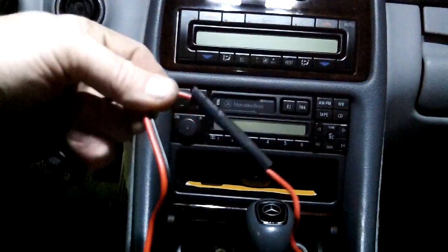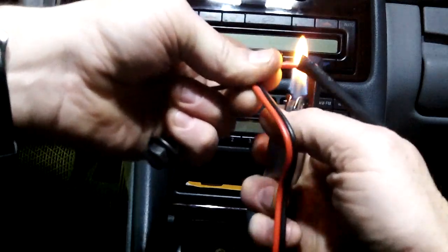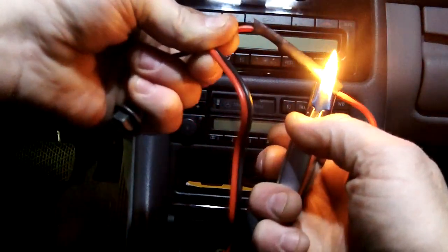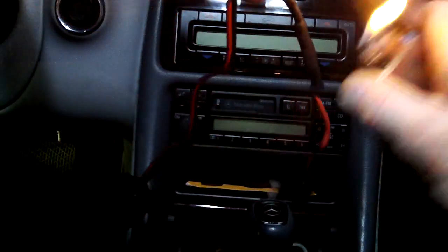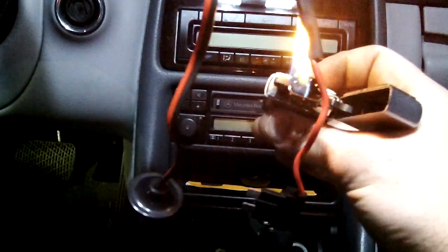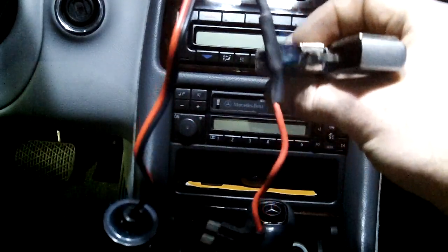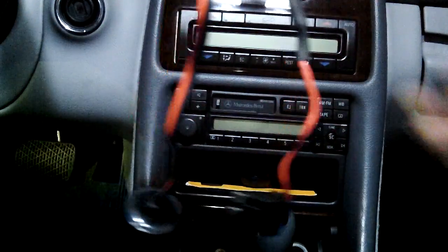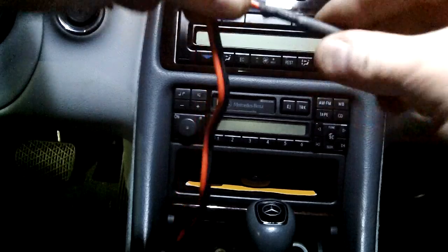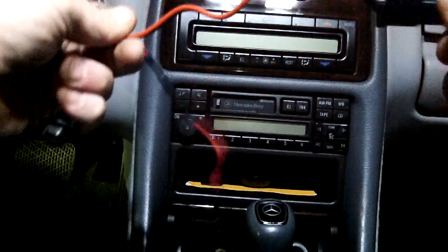I'm going to shrink wrap this while you're watching, just in case anyone doesn't know how shrink wrap works. You don't need to use a lighter — you can use a heat gun or a hair dryer. I'm using a lighter because I've got one in the car. This covers the positive wire connection just in case anything ever touched it — you don't want that connecting to anything.